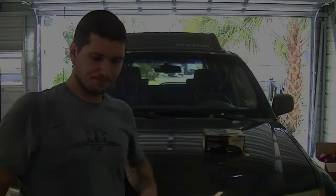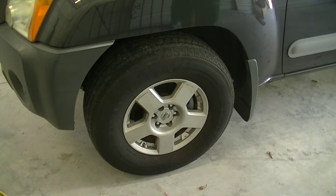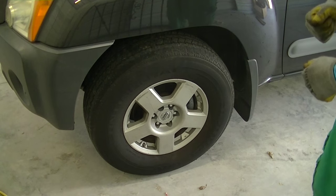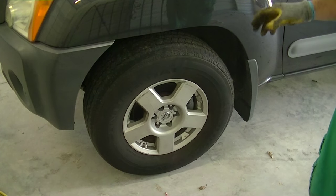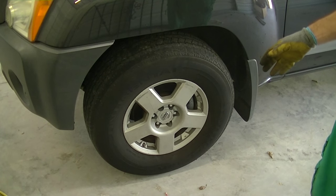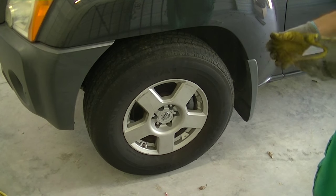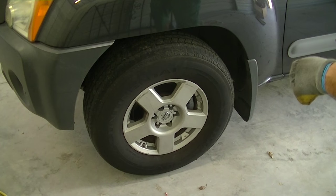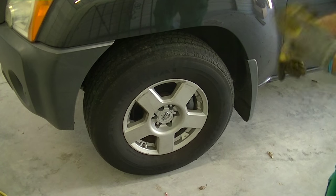We're going to get started by breaking the lug nuts before lifting the truck, then lifting it up and getting started. You want to make sure you break the lug nuts free from their holding position before you actually lift the car. I have an electric impact so I can do that quickly, but if you don't, just leave it down, break the lug nut, then lift the car up and take the wheel off.